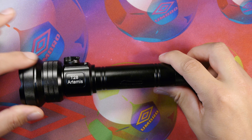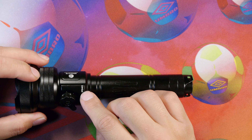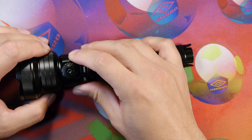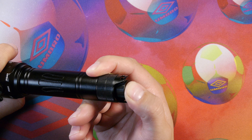Here we have the Artemis T28 light with the main body, head, and bezel. There's a switch selector on top to go from white to IR850 to IR940. You simply move the selector switch to change the wavelength type. On the back is the tail switch which you push to turn on the light.